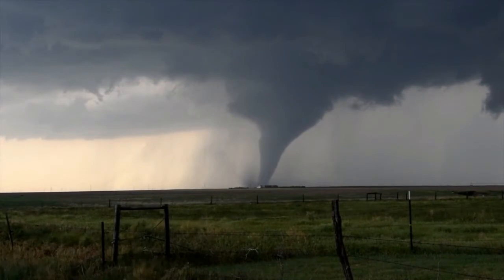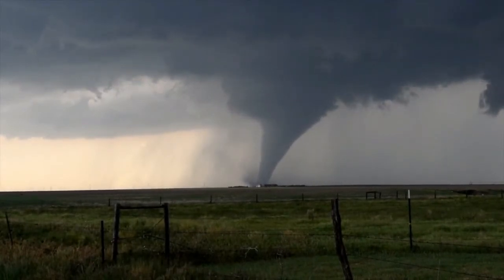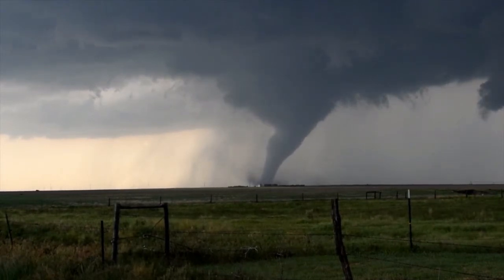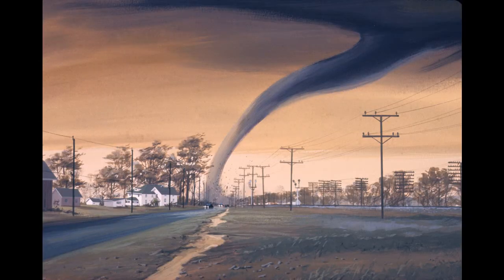A tornado is a tube of violently spinning air that touches the ground. Wind inside the tornado spins fast, but the actual circle of wind around them is huge. Tornadoes mostly happen during strong thunderstorms. They cause a lot of damage to anything in their path.